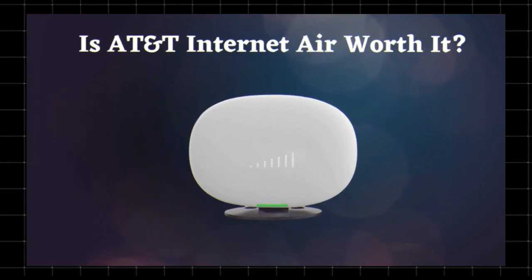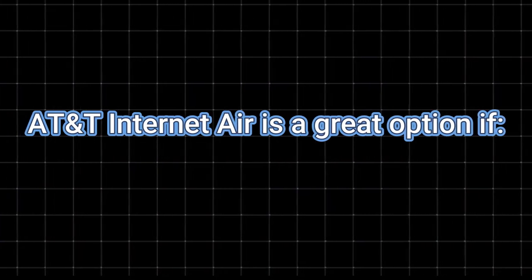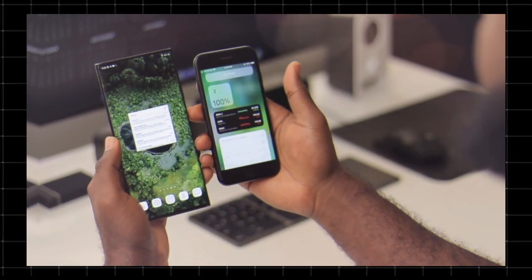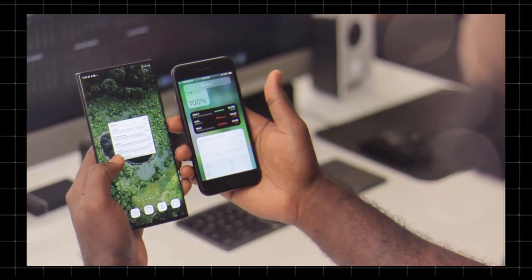AT&T Internet Air is a great option if you live in an area with limited wired internet options, need hassle-free setup, or want affordable home internet powered by 5G. However, if you have access to fiber or high-speed cable, those options will likely provide faster and more reliable connections.